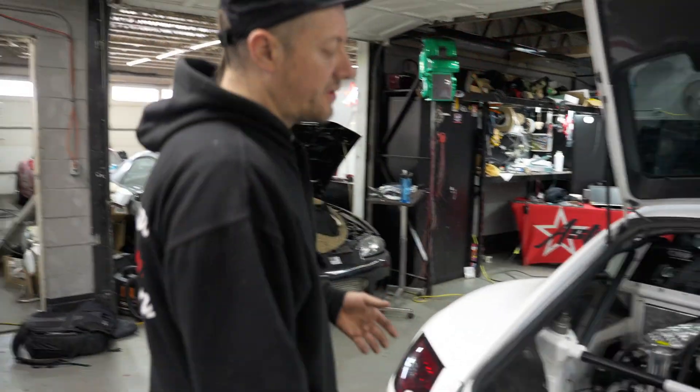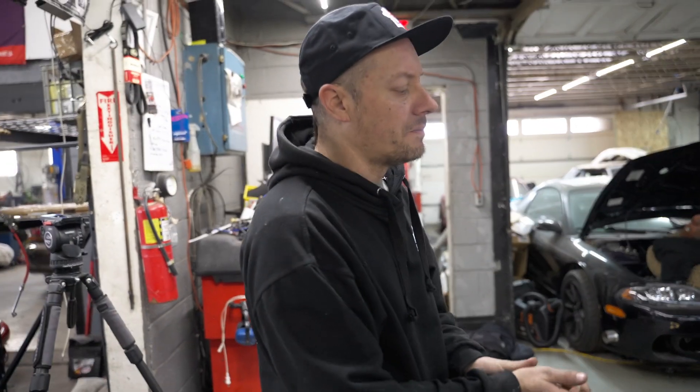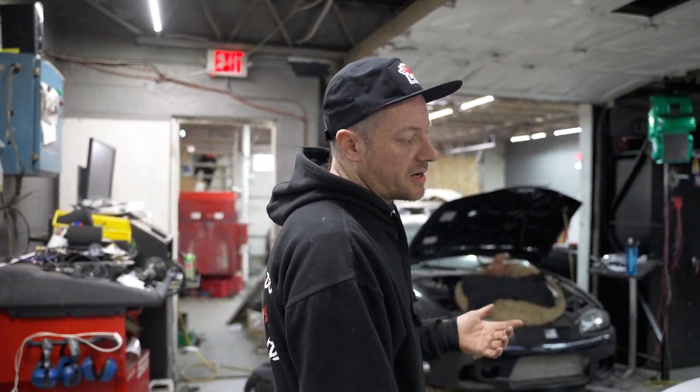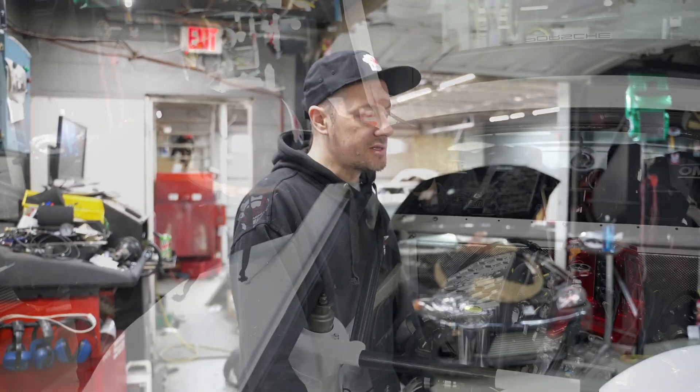I really like the sound of these single port cylinder heads. That was kind of the idea with it — easy packaging, easy turbo manifold building. Built an engine loom for it. It's on a Link G4X Extreme. It's got a 3584, 67 mil turbo on it.